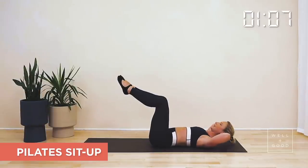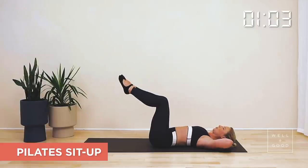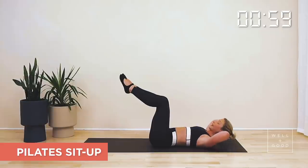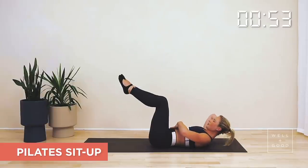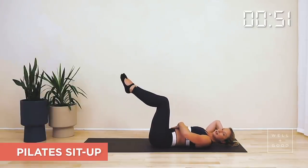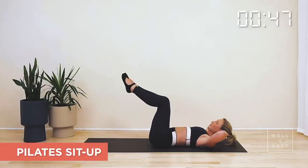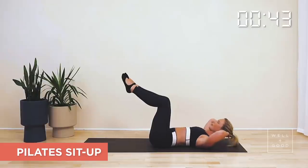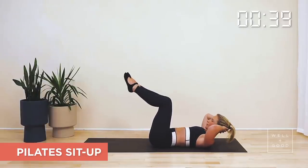Coming through ten of your Pilates sit-ups, coming through nine. As you breathe out, pull the belly in, think about continuing to tuck a little bit underneath the pelvis. Lifting through the chest, not through the chin, drawing the ribs and belly nice and tight. Coming through another five, four — breathe out as you come up. Hands supporting the back of the neck. Come up, hold up, stay up.